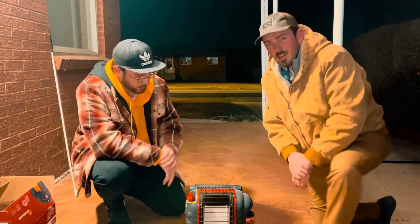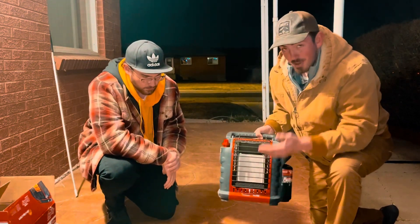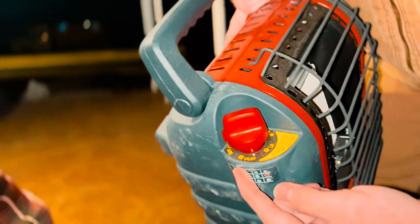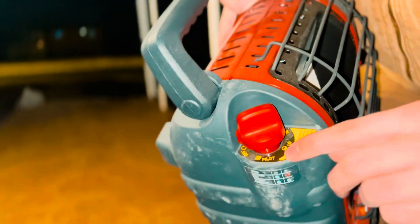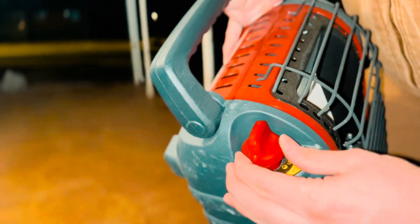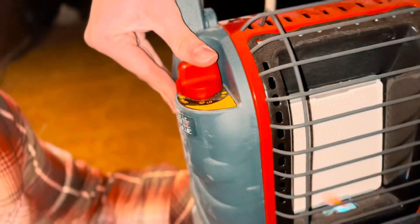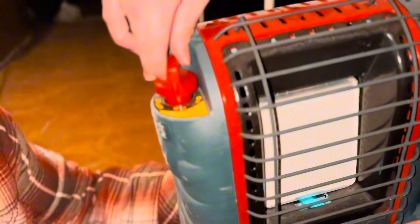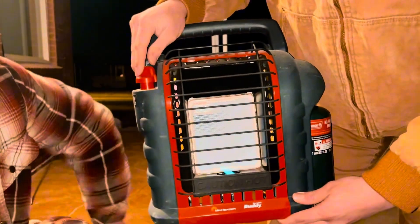Now that we have this screwed in, this is the part that we got kind of confused about — how to get it started. We'll adjust this so you can see the dial better. The dial is all the way to one side, and right here it says 'pilot.' In order to get this to light, you push it down slightly and push it over to pilot. Then you click it all the way down and you can see a little flame come out. After that, you can set it to low heat or high heat, and you can see the flames coming off of it. If you set it to high, it'll get a lot hotter and turn orange.